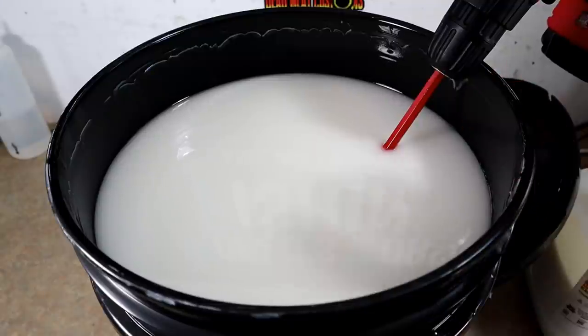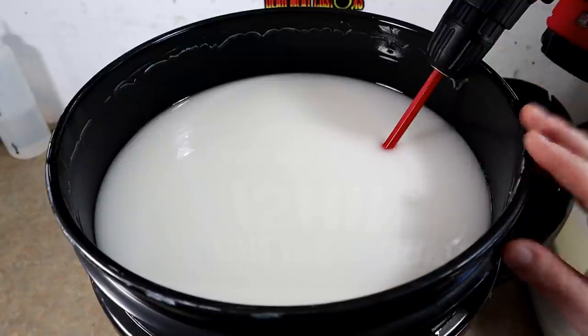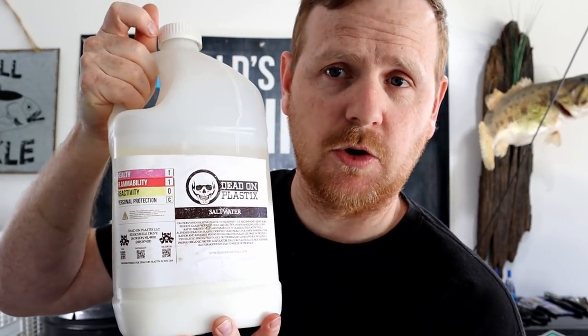A thorough mix is the most efficient approach in a five-gallon bucket. Next up is the gallon jug. If you look closely, you'll see the separation line — this is a very firm blend, the saltwater blend, so it has a ton of resin. The solid white at the bottom is your resin and the liquid above it is the plasticizer — it's very heavy on the resin.